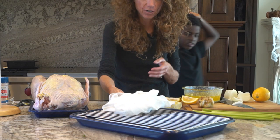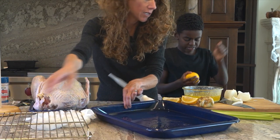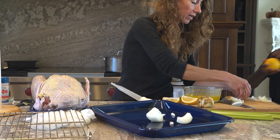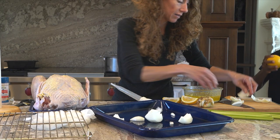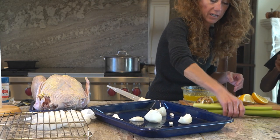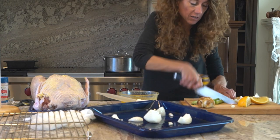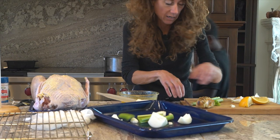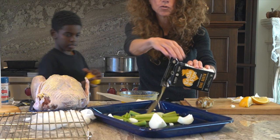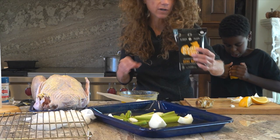We're going to set it into our real turkey pan. Into the bottom, you're going to set the rest of the onion. We'll put some lemon and celery in there too — just cut the celery into fourths, nice long sticks. This is going to be the part where we make our gravy. Add one and a half cups of chicken or turkey broth — I'm using Kettle and Fire bone broth. Pour one and a half cups right on in there.